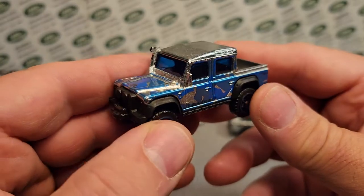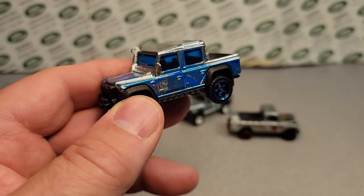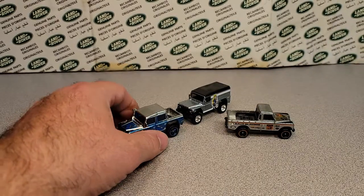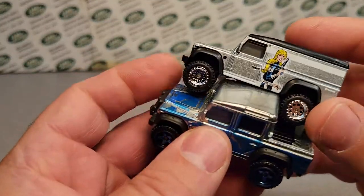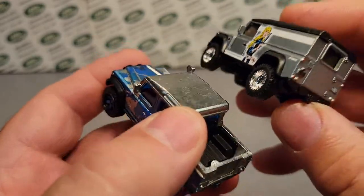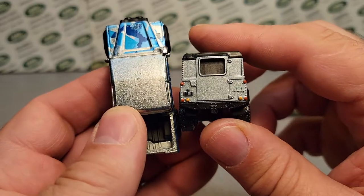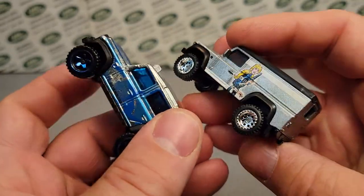But as you see, very close — I mean, it's not exactly, but very close to what a Zamax is, obviously not quite as shiny. This was the Defender Double Cab 130 — the 2015 Land Rover Defender Double Cab — this was the first one that came out as a Land Rover Zamax, and I'm totally happy about that.